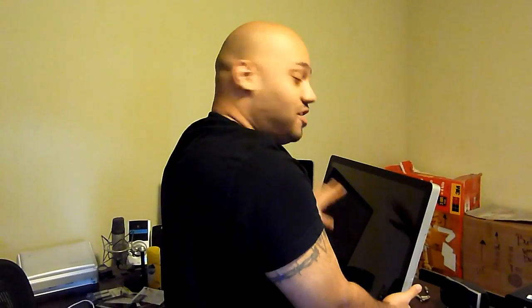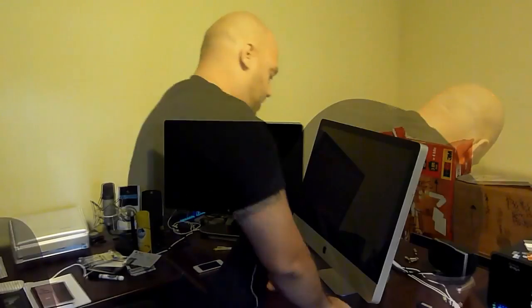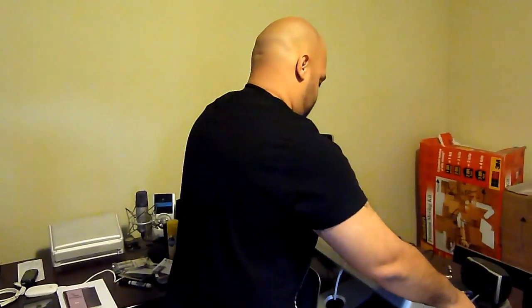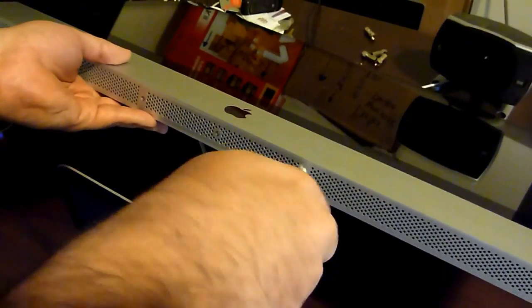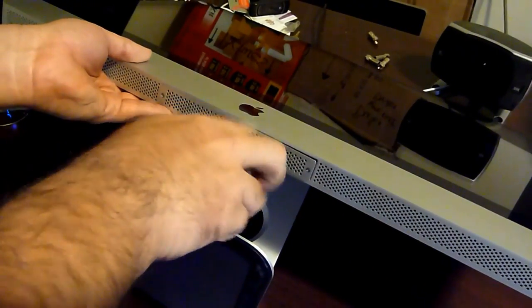Now I'm going to disconnect everything from the back so I can lay the iMac down without the cords getting in the way. Everything is removed from the back and I'm just going to lay it down, tilt it down like that. Now if you come in here, you'll see there are three screws — one, two, three. You just need to unscrew each of those. That's where the RAM is stored.